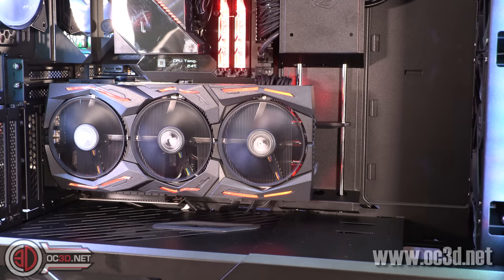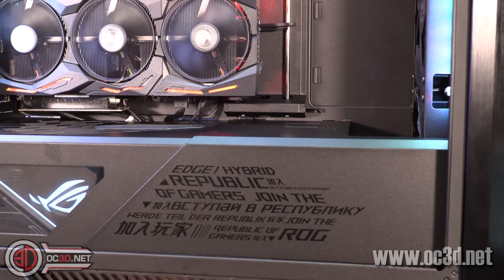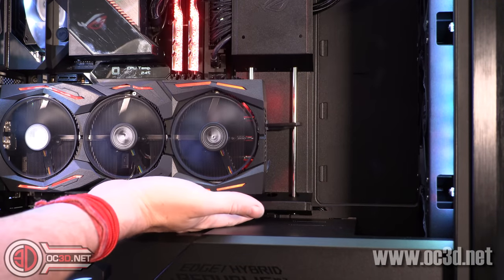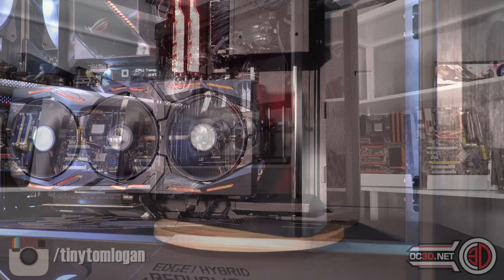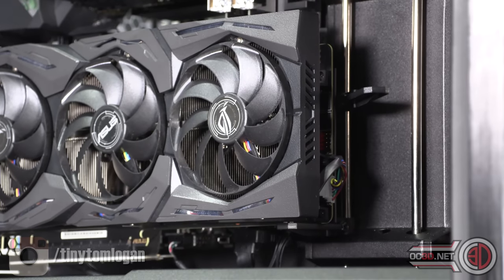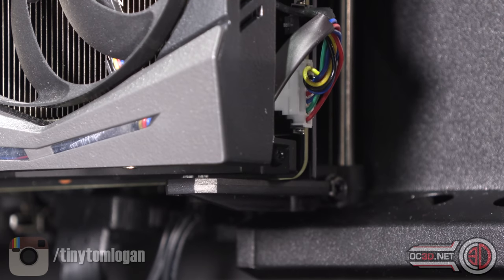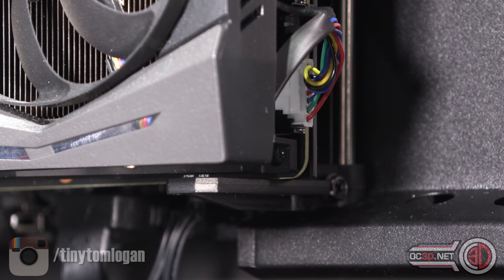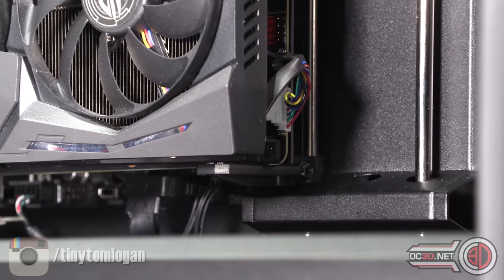There is a really nice adjustable GPU support at the back — you can use it to support vertical or horizontal GPUs, helping mitigate any sag with a heavy card. They are quite stiff to move once in place, so they give really good, firm support. You get two of them with the case, so if you're running SLI or Crossfire it covers both bases.